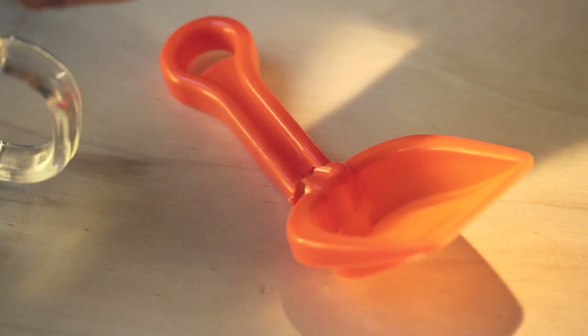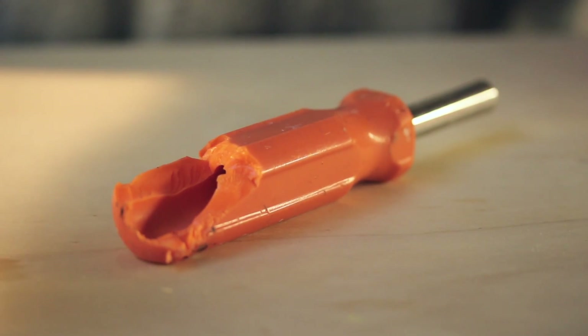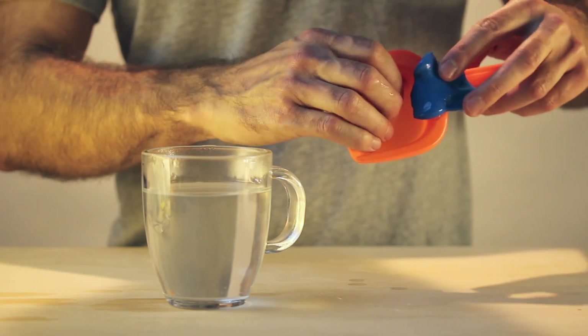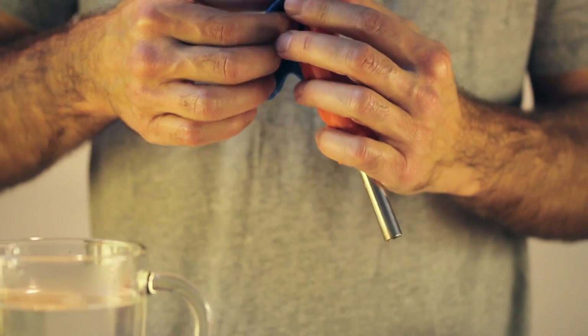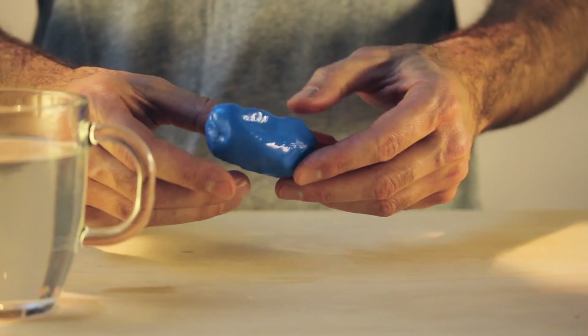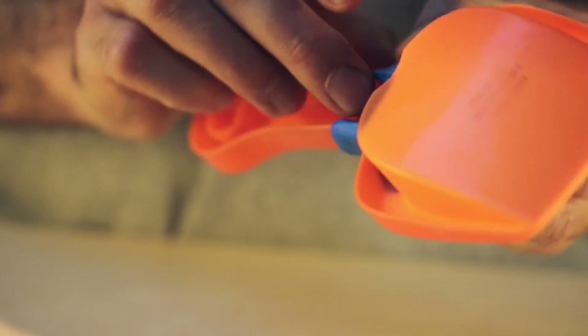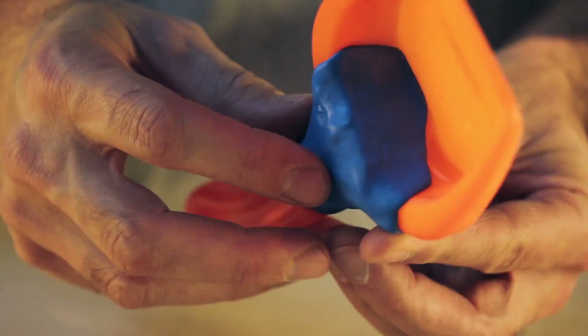Plastic has got a bit of a bad name. It's associated with a cheap disposable world in which things break easily and then end up in the bin. Form Card is the opposite of that world. When it's very hot, it sticks to other plastics so you can actually use it to instantly fix things, say a plastic shovel when you're on holiday.